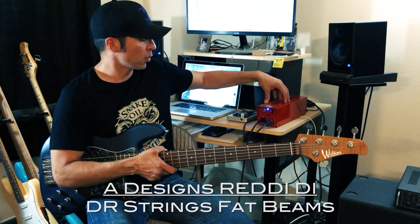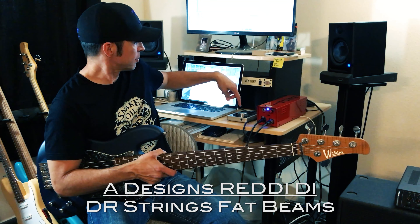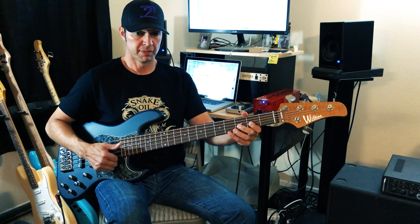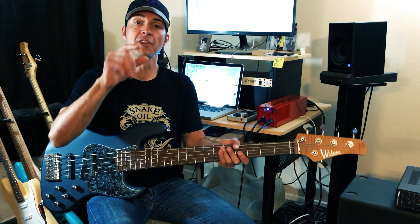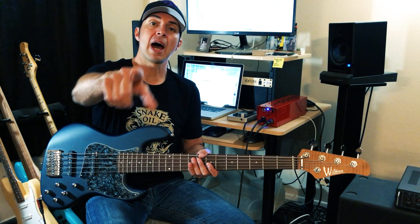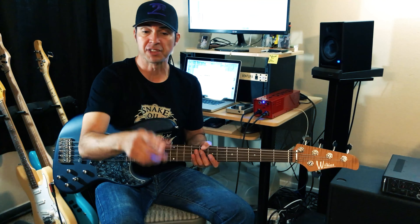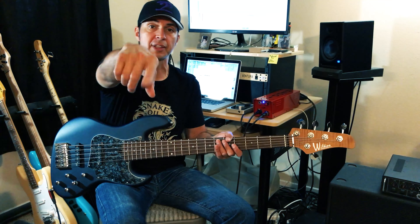I am going into my Ready, and going into my Apogee Duet, and straight to Logic for the playing examples. So all playing examples will be that. Otherwise, I am recording with my iPhone at 4K, and my voice is being recorded with the Mic 96K directly to the phone.